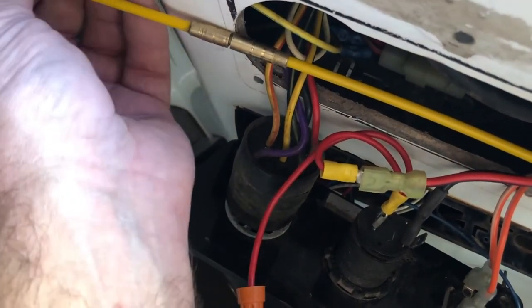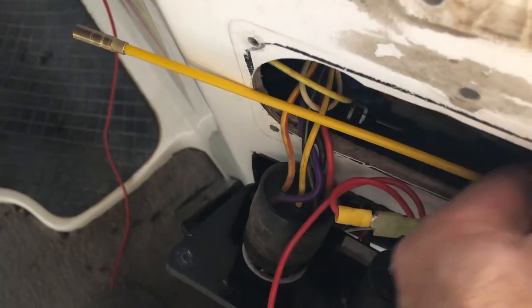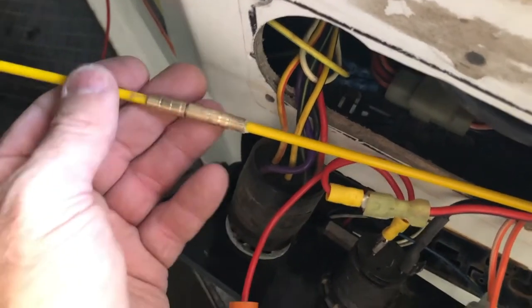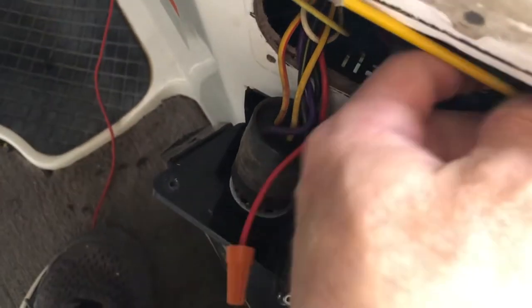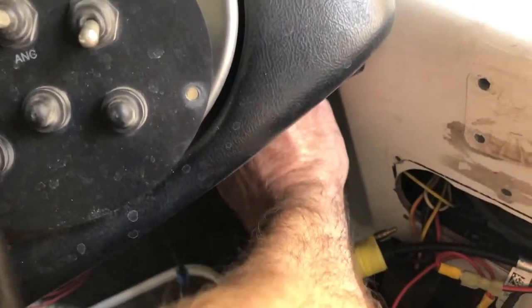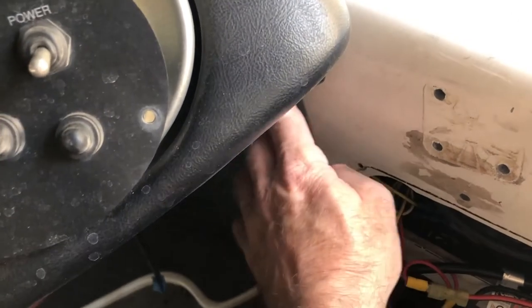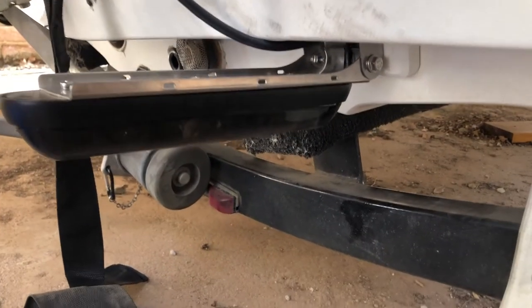It's easier doing it with two hands, but I'm on camera with one. There it is. I'm not coming out through the hatch, but right up in here behind this dash I've got a hole where I can run that cable through and up through that hole, then out behind the dash back here.